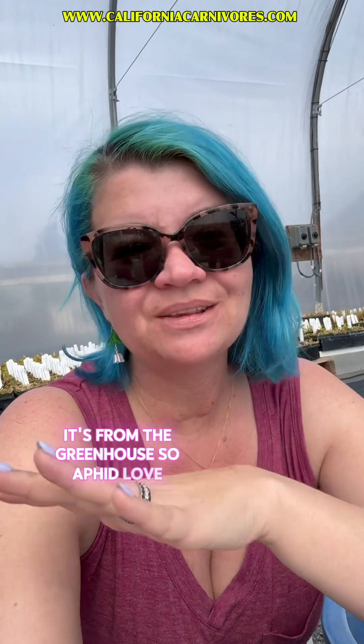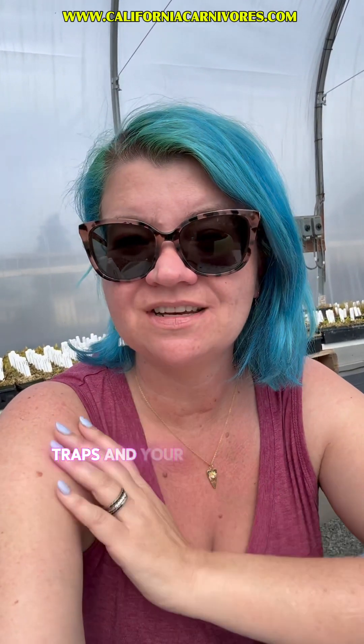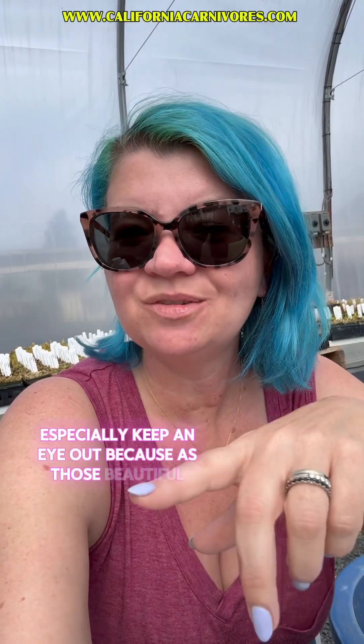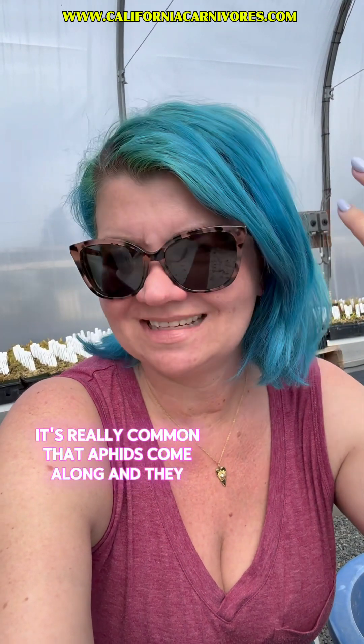Did you just see that water drop hit my head? It's from the greenhouse. So aphids love fresh new spring growth. If your Sarracenia, flytraps, and temperate drosera are outside, especially keep an eye out because as those beautiful fresh tender new leaves start to emerge, it's really common that aphids come along and attack them.